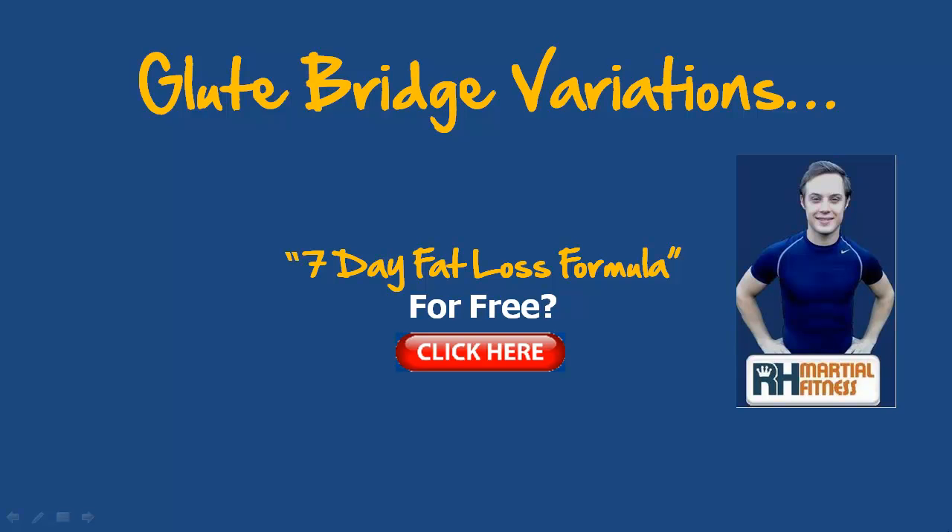Hello and welcome back to this brand new video. It's Richard Huntley here answering all of your health, fitness, diet and fat loss questions of the day. Today we're going to be looking at glute bridge variations. People want to know how to work the glute muscles — it's a large muscle group around your backside — and today we're going to give you a few variations, plus a great killer glute workout at the end that will burn your glutes up in no time and tone that back section.